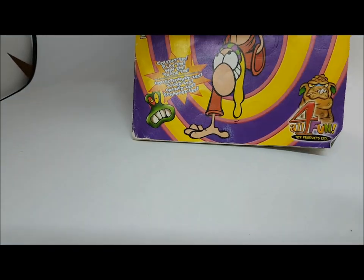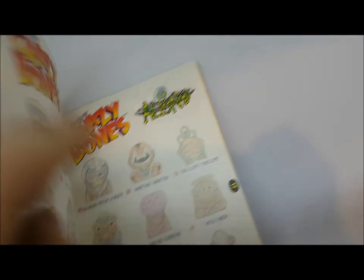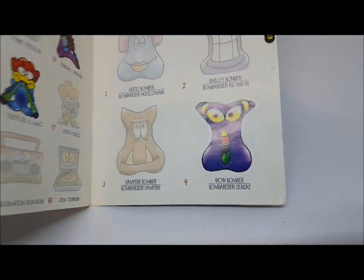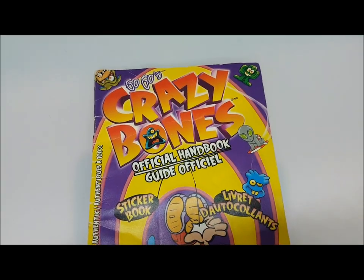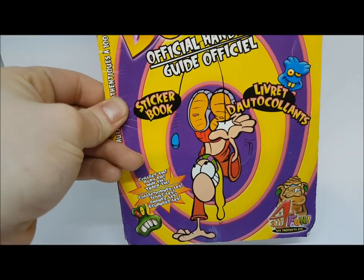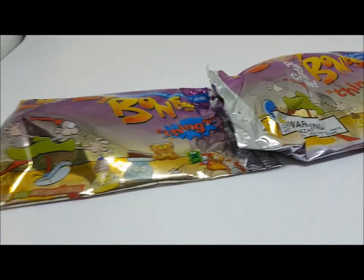You can find the names of all the crazy bones in the official handbook. Some of them came with stickers you'd fill in. The stickers come in the packs alongside the crazy bones. This is actually my original handbook from when I was a kid — I was more of a collector than a sticker-sticker.